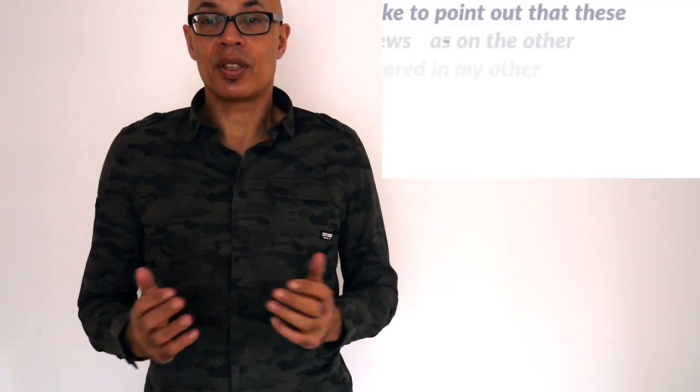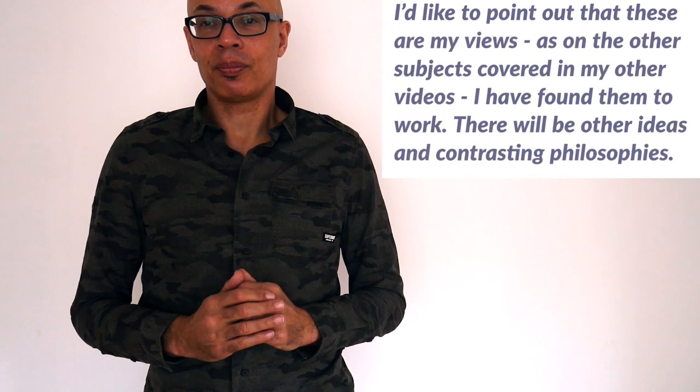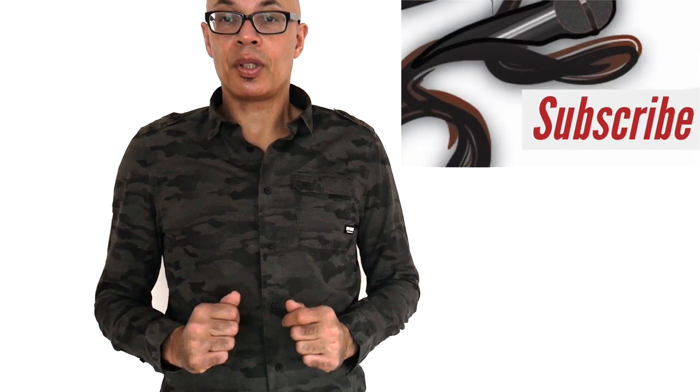As usual, thanks for listening - do give this video a thumbs up, and good luck with your training and competition. Do subscribe to the channel.